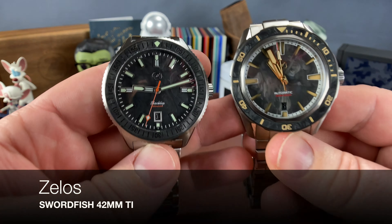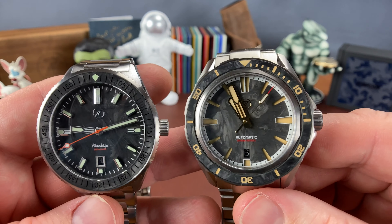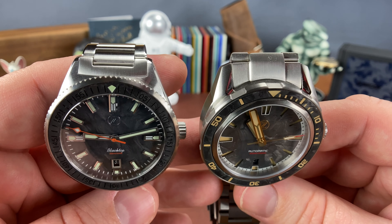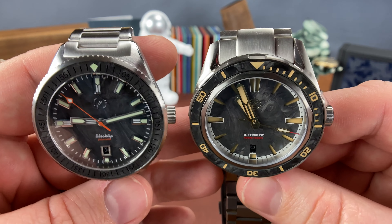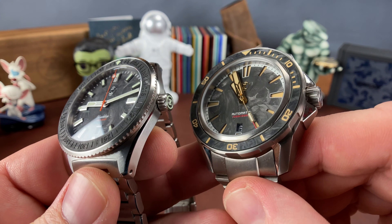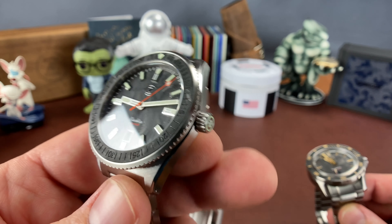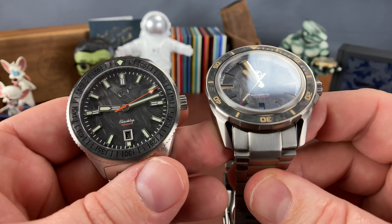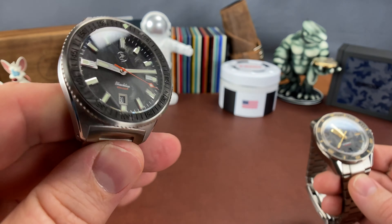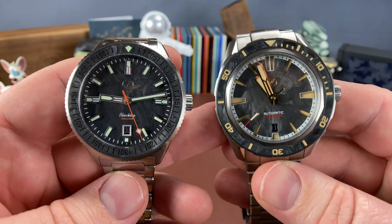Here is the 42 millimeter Swordfish. One of the biggest things I talk about when it comes to sizing is the lugs and the way they're designed. You'll notice that the Black Tip has kind of short, stubby lugs, while the Swordfish has more angular, longer lugs. The other difference is the crown guards — the Black Tip, in that vintage skin diver style, doesn't have crown guards, compared to these other ones that do. I think that makes them wear quite a bit different on wrist, and the Black Tip almost has a sleeker feeling than the 42 millimeter Swordfish.